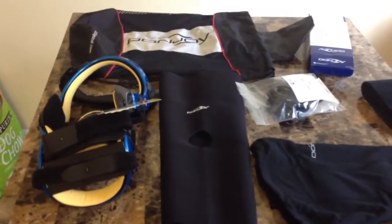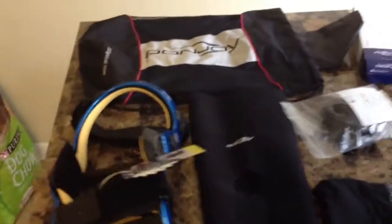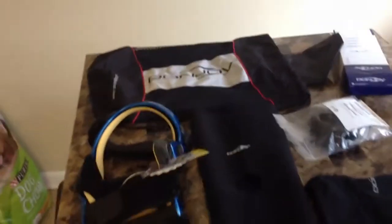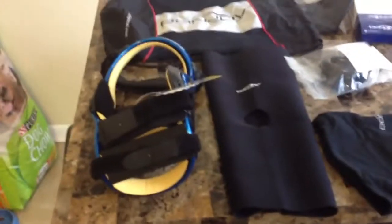Alright everybody, it's your man Airdrillin14, I'm back. Quick video. I know I did the last one when I first got the brace in, but I didn't get a chance to kind of go real quick into depth as far as what came all in the box. I'm going to just do that real quick, so let's get right into it.